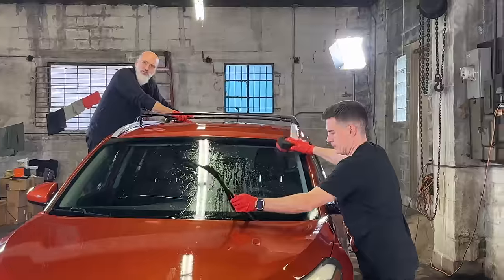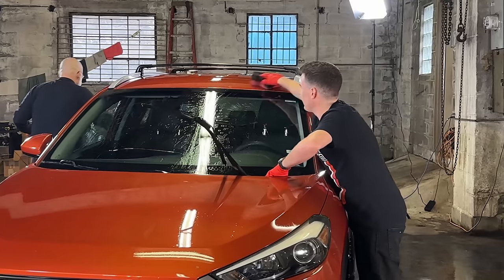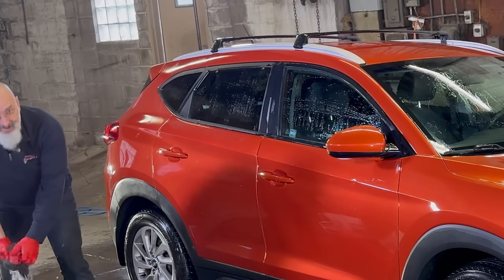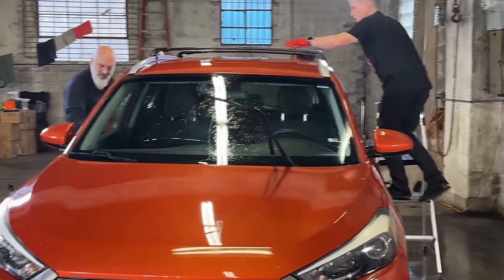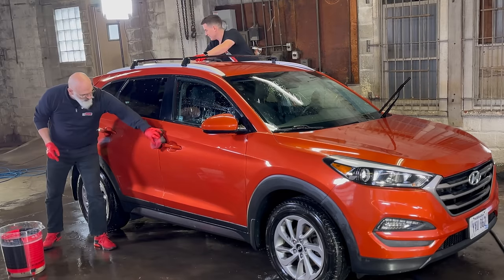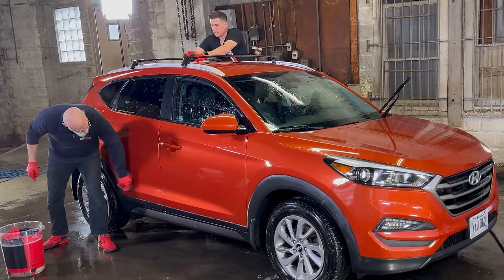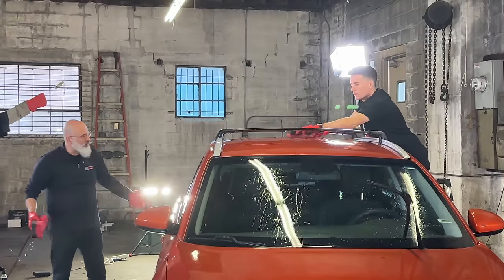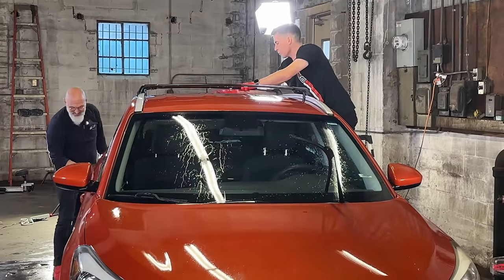Nick prides himself on efficiency. Bottom line — this stuff just works. Actually, don't just trust us — go to our Facebook group, DIY Detail on Facebook, with almost 50,000 people, most of whom will tell you that the DIY Rinseless is the best rinseless wash they've used. Rinseless washing is a legitimate technique that's been around over 20 years. Once you understand what you're doing and why, there's no car too dirty for a rinseless wash.